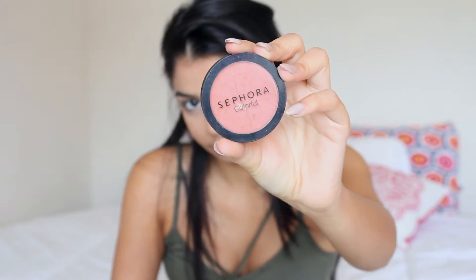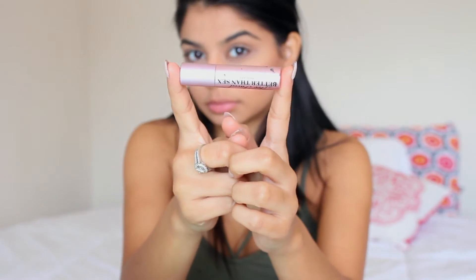Here, I'm going in with a Sephora blush and it's in the color Passionate. Next, I'm going to apply two to three coats of mascara.